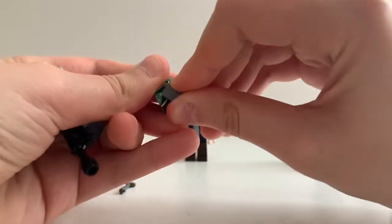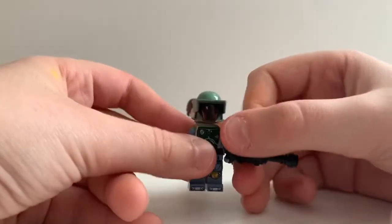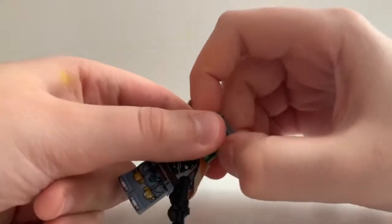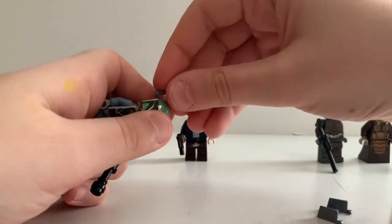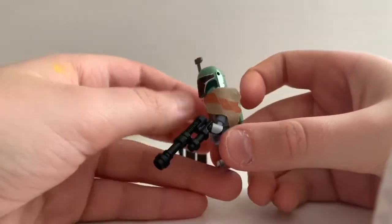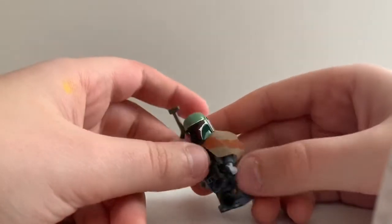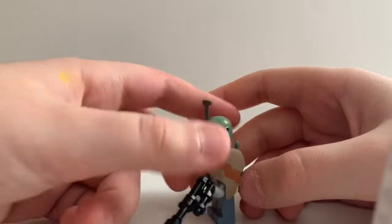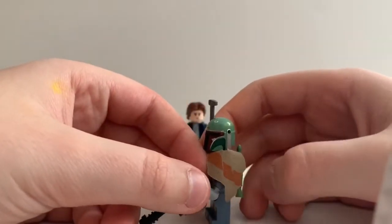Let me just put it on. There we go. So we have his visor right here. It doesn't really look as appealing, but there's his visor right there. There are holes right here so you can put it in. And then here you got his cape kind of thing. I like getting this, because at least they didn't put printing on it — but actually I kind of like the detail they added.